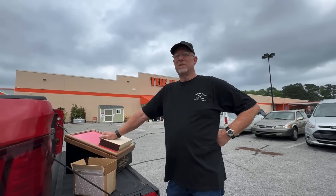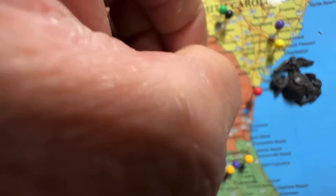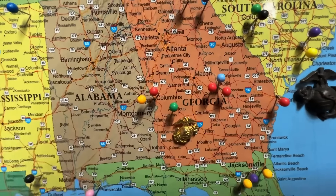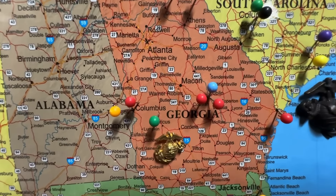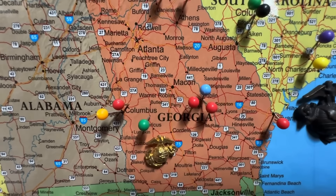I want to thank Mr. Warren Lindsey from Dublin, Georgia — 97 miles away from Ellaville, Georgia. Mr. Warren buddy, I appreciate those knives, I appreciate everything you've done to support the channel. God bless you buddy.